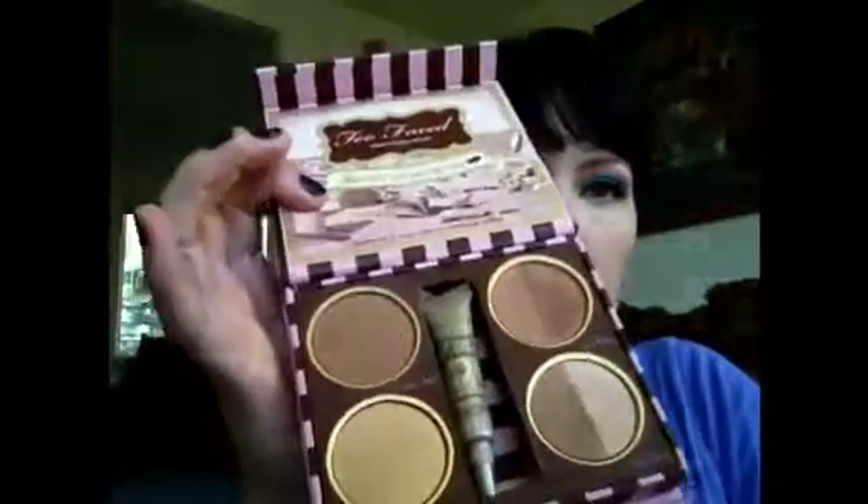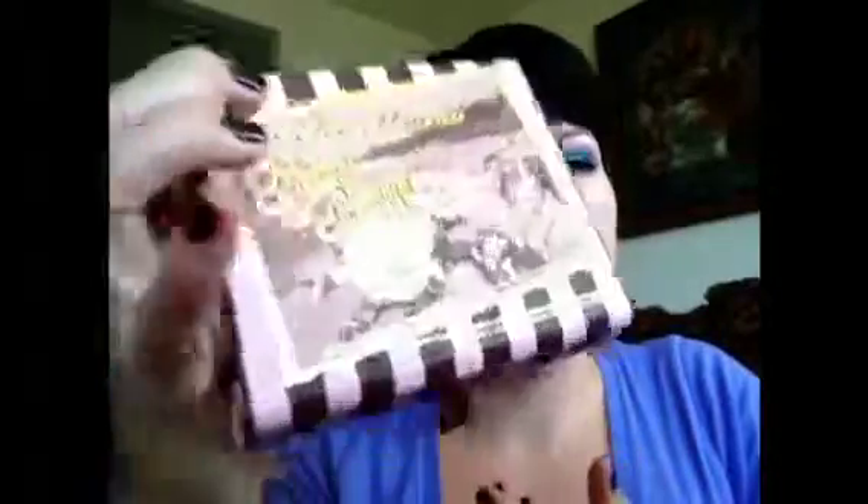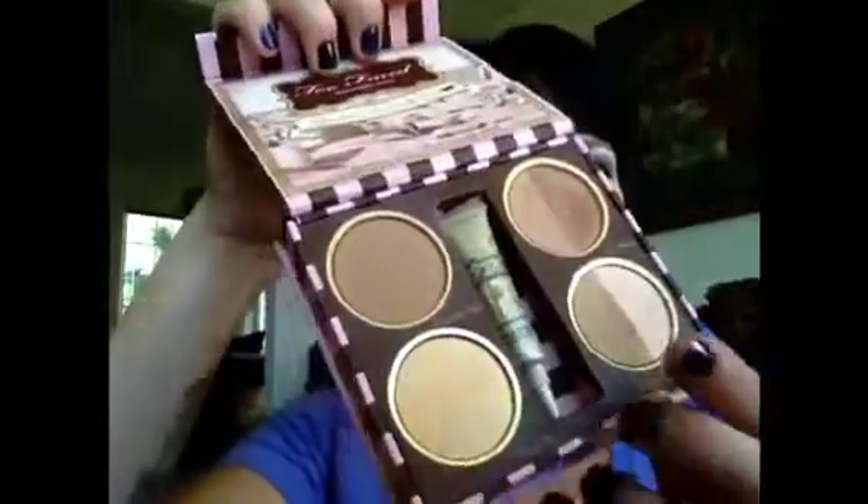I'm going to go in with some bronzer. I'm going to use Too Faced — the Bronzed and Beautiful French Riviera — and I'm going to use the Chocolate Soleil bronzer, which I love. It smells like chocolate! I'm going to use my MAC 150 big brush and apply it kind of in a C shape. I've been loving bronzer lately especially since the weather here hasn't been very nice and I'm getting quite fair. A little bit down your nose and on your chin kind of brightens the complexion.